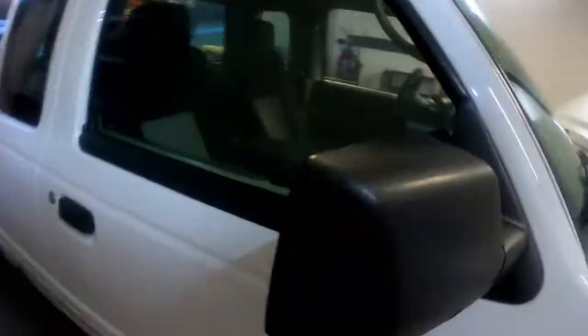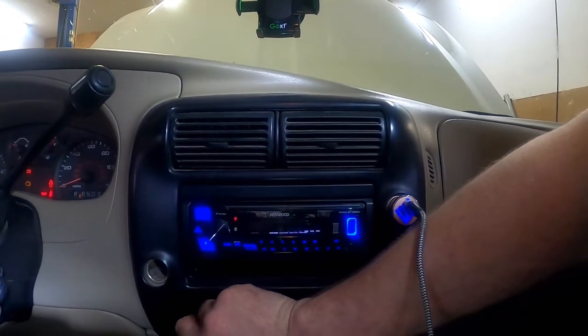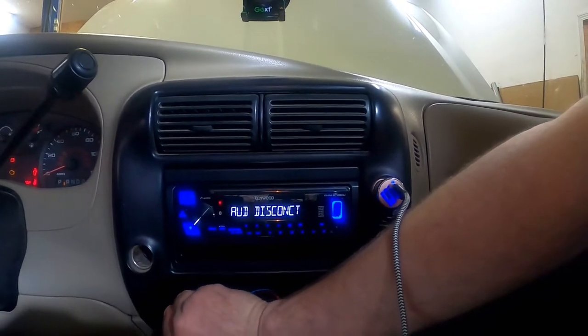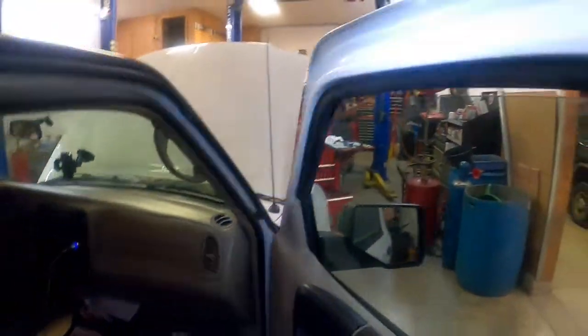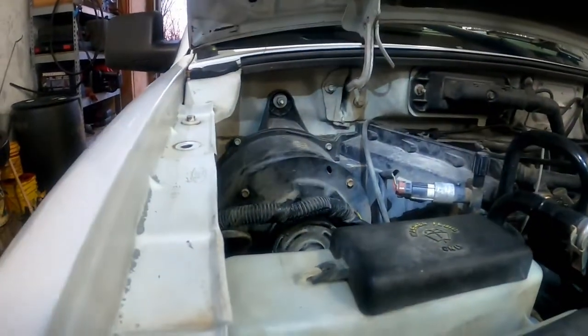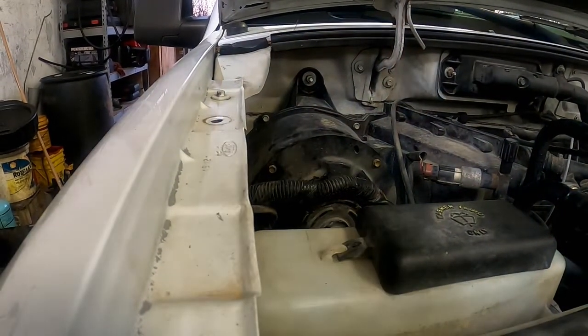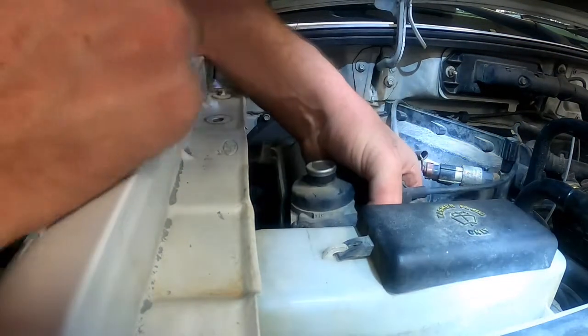Now I'll go inside the truck and double check. Let me turn this off so you can hear the blower — I should have all four speeds now. There we go — now I have all four speeds, which is nice. During the winter I didn't mind, I just adjusted the temperature, but during the summer I like to run the AC on full cold and vary the blower speed to maintain my desired interior temperature.